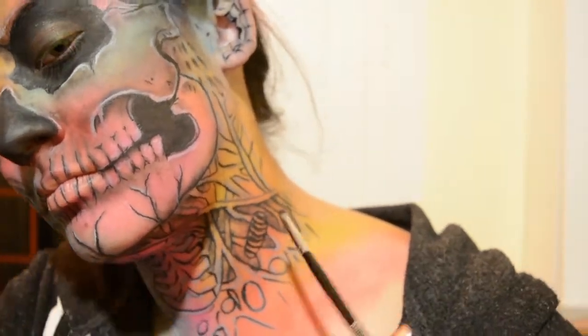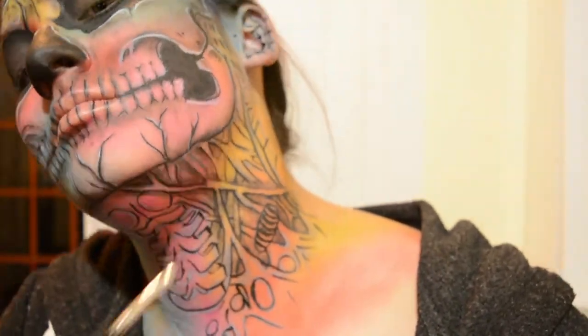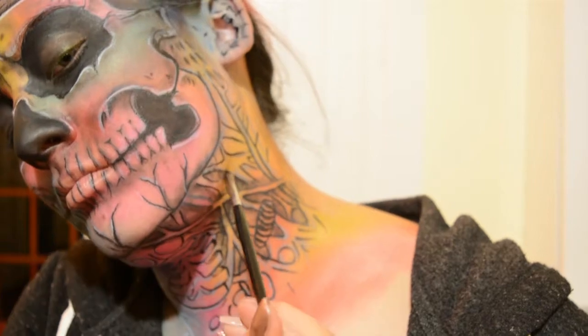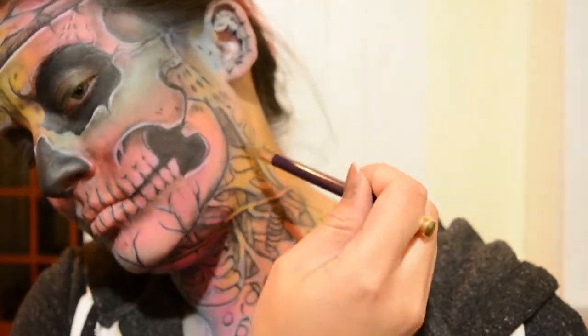And who wouldn't want to make this lovely frog face? It was the only way I could manage to get the detail underneath my chin because it was so difficult seeing down there. Luckily, it is a secret talent of mine — a frog chin.